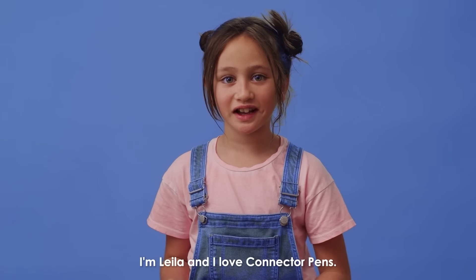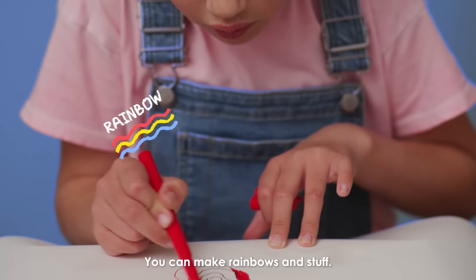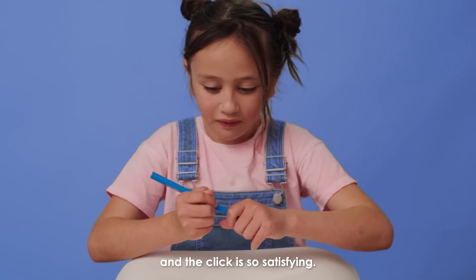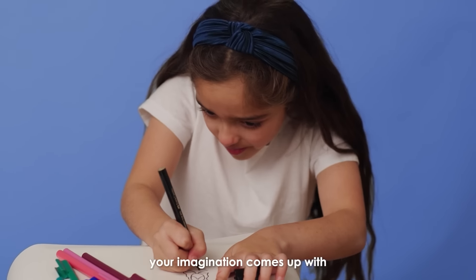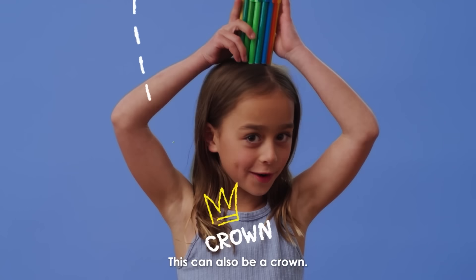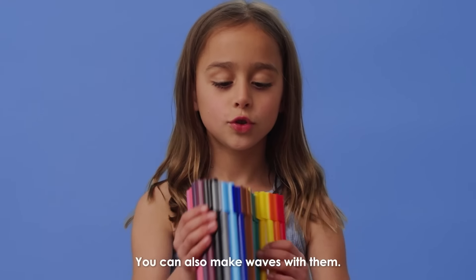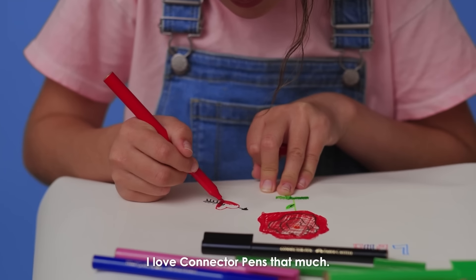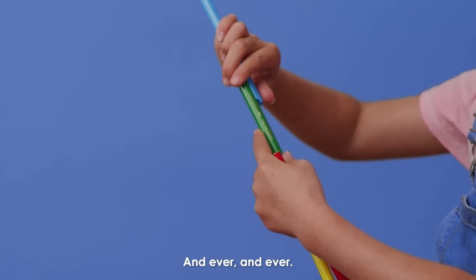I'm Layla and I love connector pens. They're all different colours. You can make rainbows and stuff. They're so fun and the click is so satisfying. You can make anything your imagination tells you. It's a car. Brrrr! This can also be a crown. See, I'm a pirate. You can also make waves with them. I love connector pens that much, so I'm going to keep them forever and ever and ever.